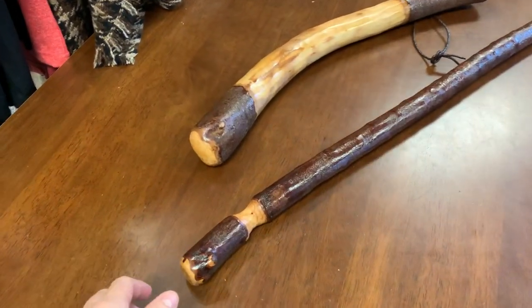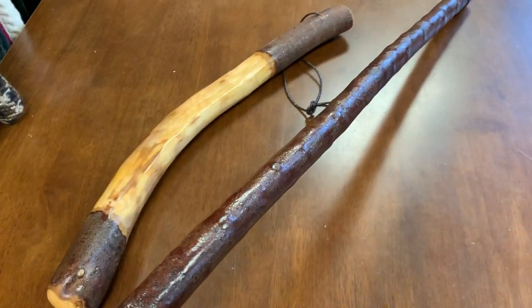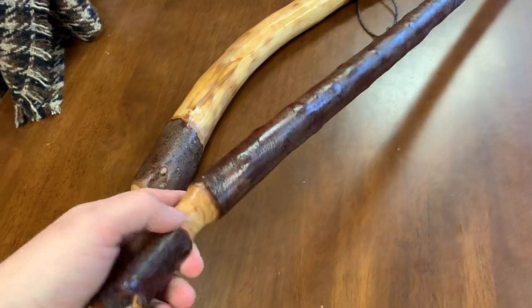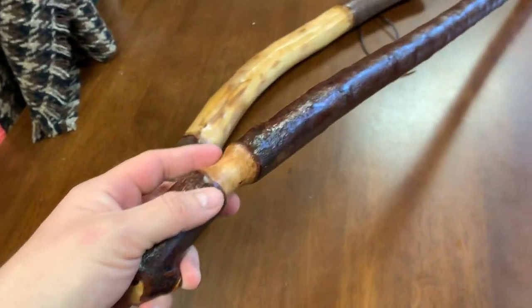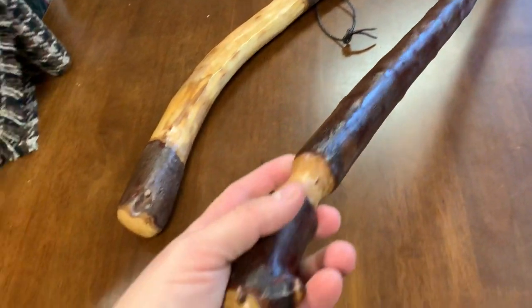You went for the 33 and a half inch stick with a natural bark. It's about an inch and an eighth at the bottom and an inch and an eighth here. You have your natural bark handle that fits into your hand like this, and here are just a few different angles of your stick so you can see it.